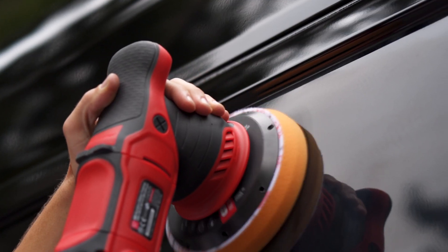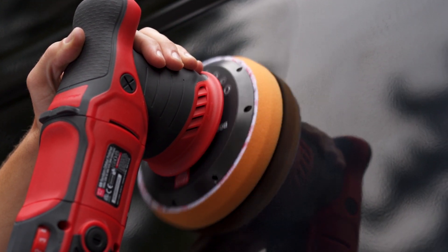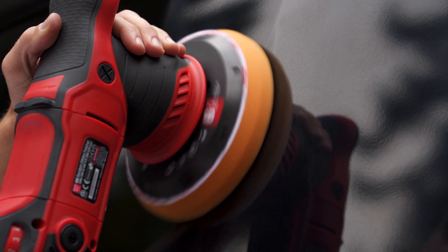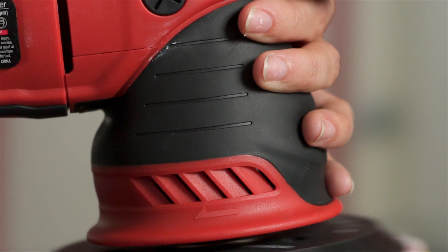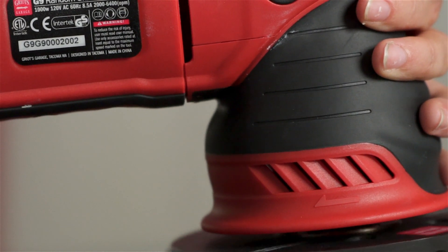It pulls fresh air in through the uniquely vented counterbalance shroud intake, moves the air across the counterbalance assembly, and then downward toward the paint surface via the backing plate and pad. You may also notice those bitchin' intake vents on the shroud — they're styled after one of our favorite Ferraris from the 60s.